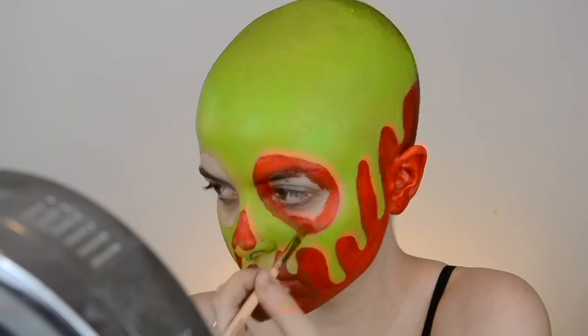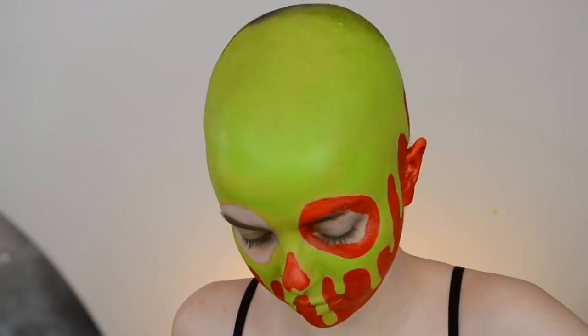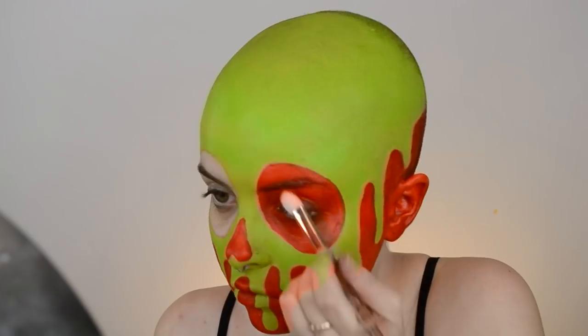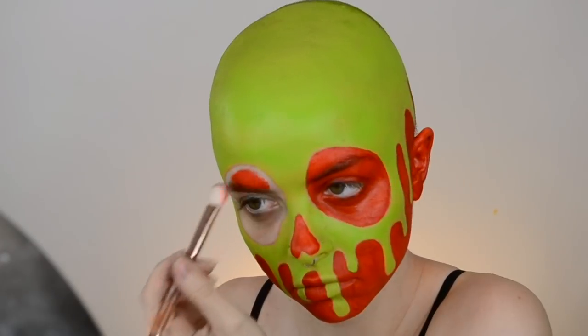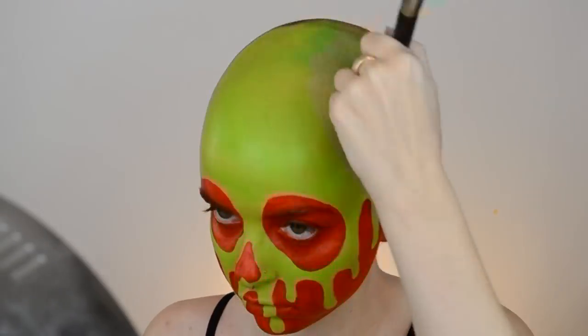I felt like I went a little bit overboard with the size of the eyes, but nothing's perfect. I've also been getting a lot of questions on Instagram about how I paint the back of my head — the answer is I don't paint the back of my head. I wish I had that kind of skill! I was thinking of doing a challenge video where I try to paint the back of my head and see how it turns out — let me know if you guys would like to see that.